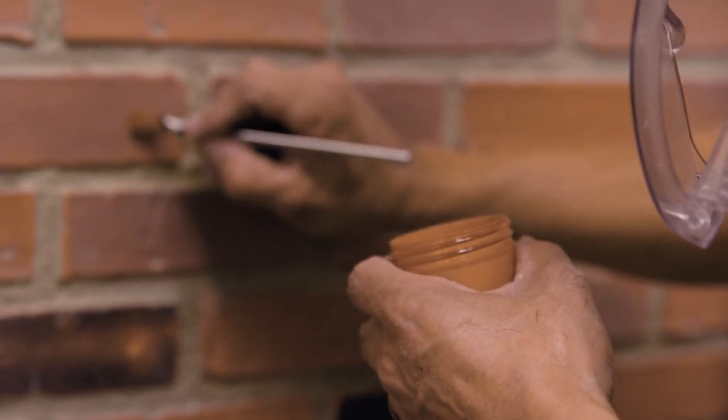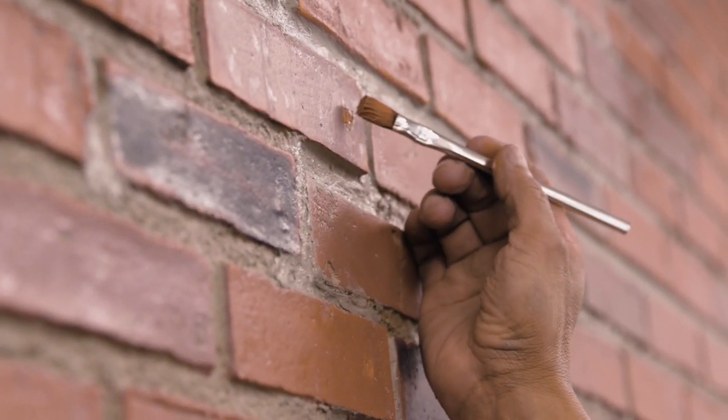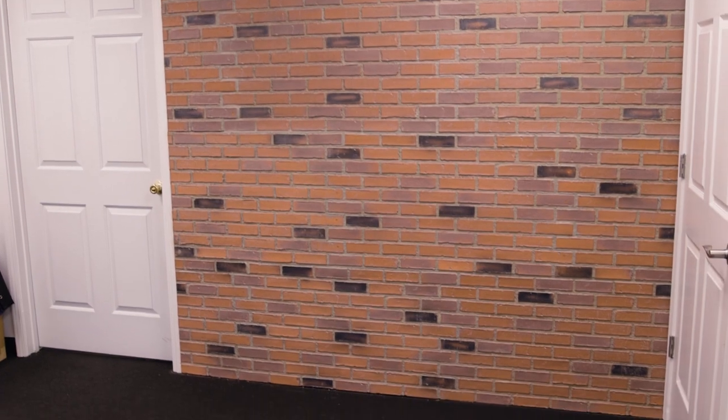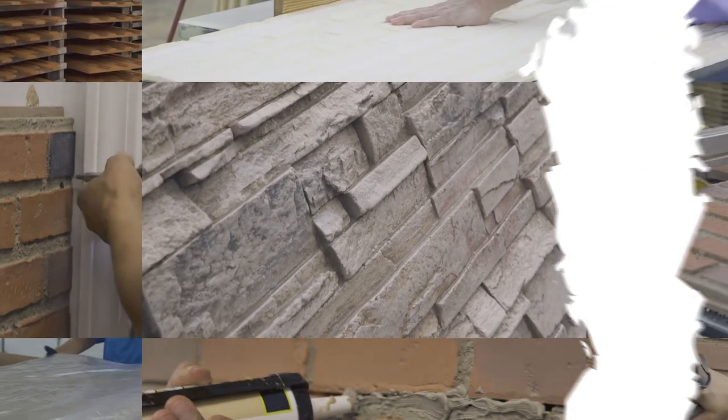Finally, if there are any marks, holes, or blemishes in the finish, apply a water-based touch-up paint. Here's our final result — it looks great and it was easy to install. If you have any other questions about Texture Plus panels or installation, visit our resources page or contact us directly through our live chat.